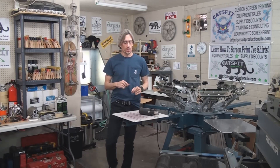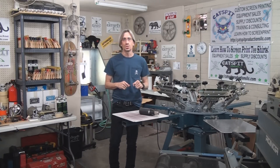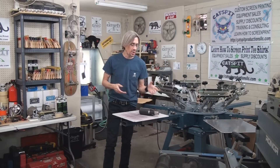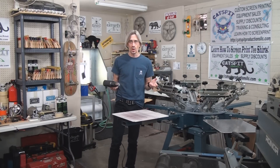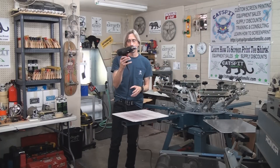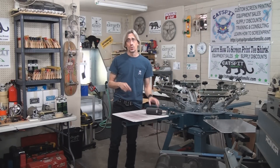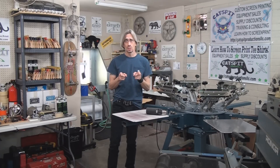We're going to try to make this video pretty quick because I'm in between print jobs. Basically, we're going to print white ink on a black shirt. I'm going to use my heat gun to dry it to the touch, and then we'll use a heat press to do the final cure.